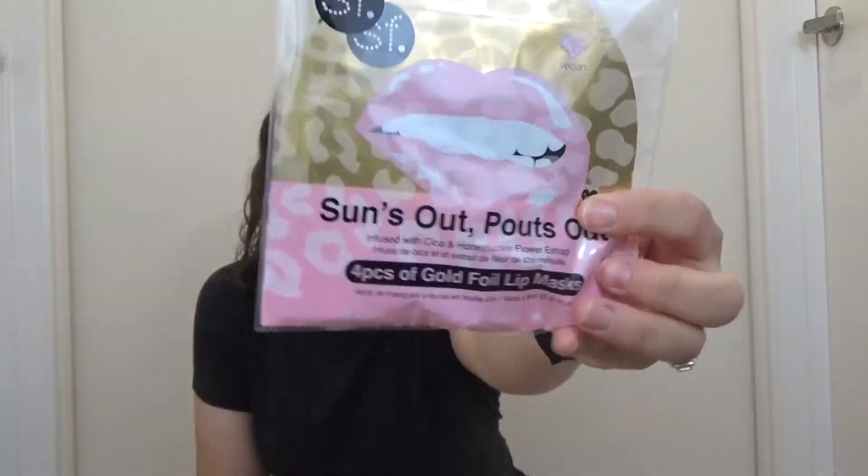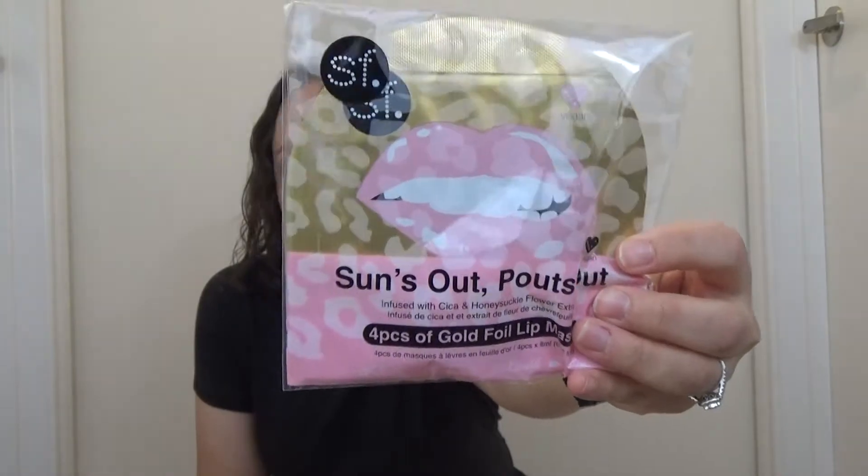There is also a four-pack of gold foil lip masks, so it's going to make your lips nice and soft, nice and moisturized. Can't wait to try this out.